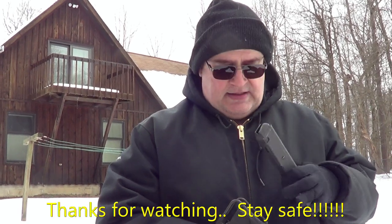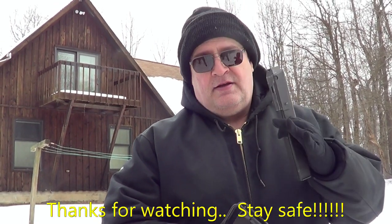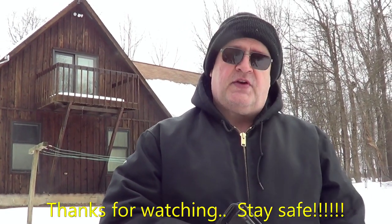Please follow these safety tips. Make the hobby safer. Thanks for coming to my channel.